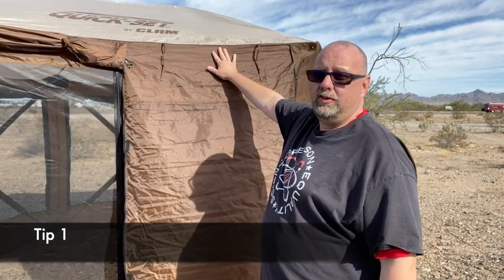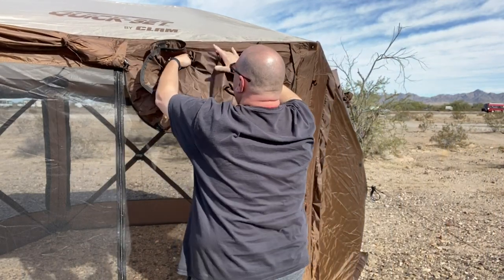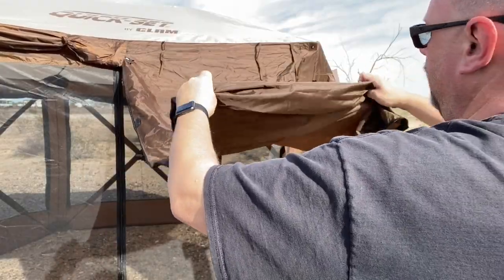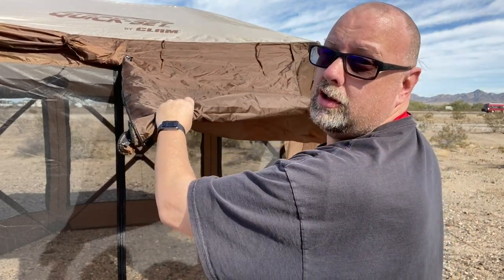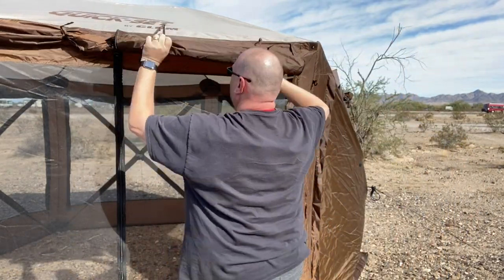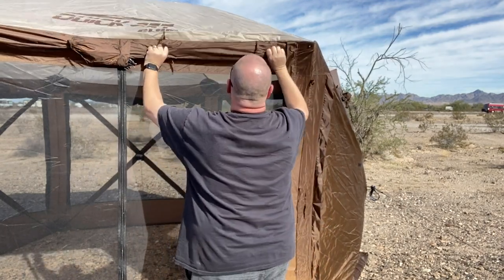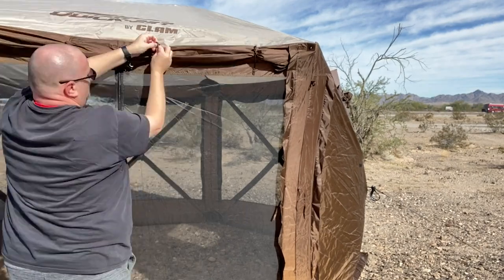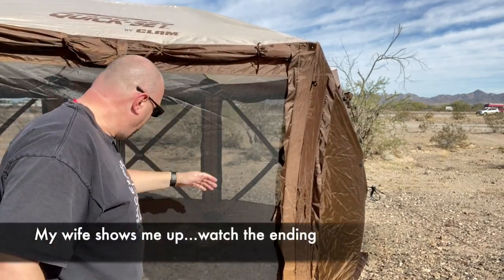Rolling up your shades — a lot of people roll them up and when they get it all done, it catches water inside. So you roll it up like this, make sure you get it really snug, then tie it off. Just pull it tight and the water will roll off. It won't catch in there, so when you undo it the water doesn't all come down and go inside or land on you. That was tip number one.